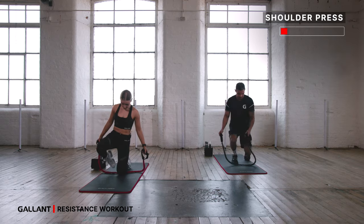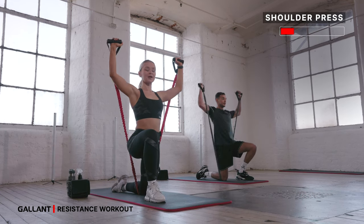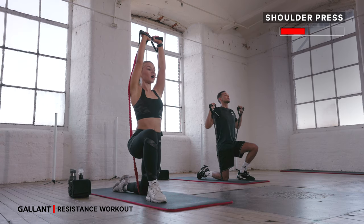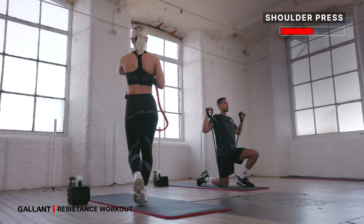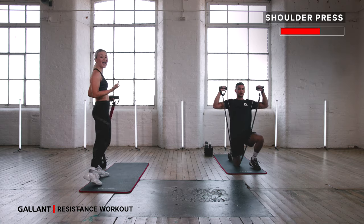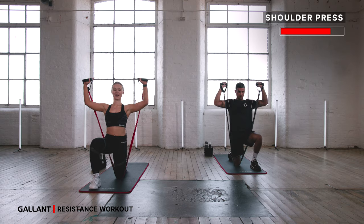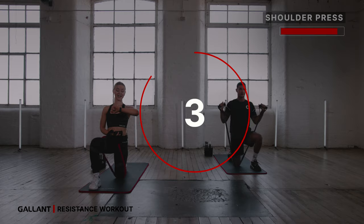Bring it to the floor — shoulder press. This time, if you want, pop the opposite knee down. Hands out to cactus, push up, bring it down, big press up, bring it down. Tuck your tailbone — inhale down, exhale press. Really lengthen those arms at the top, bring them back down. We're working the back muscles, working those shoulders. You've got 20 seconds left — keep inhaling on the way down, exhale as you press up. Lots of control. Last three, two, one.